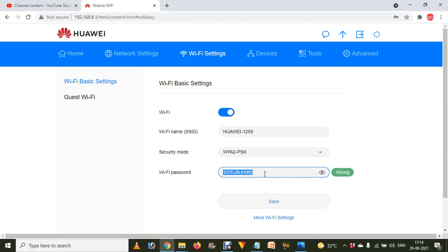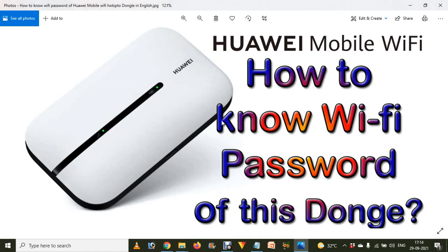Hope you understand how you can find the Wi-Fi password of your Wi-Fi hotspot dongle. If you like this video, don't forget to like, share with your family and friends, subscribe, and stay with us for more videos like this.